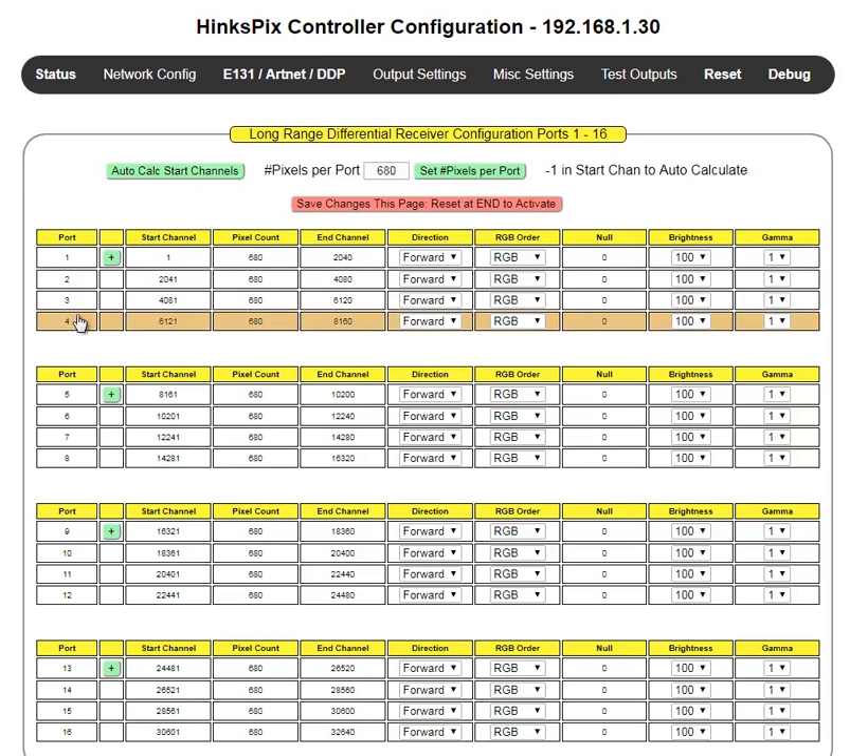There are four blocks identified for all 16 ports. You'll see that they're grouped in ports of four, and that's associated with each of the four CAT-5 cables that come out of the long-range transmitter board.